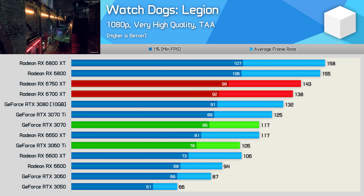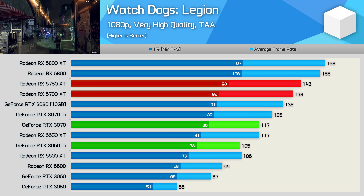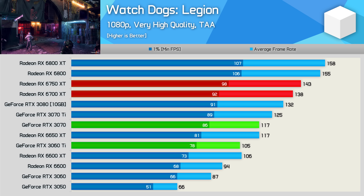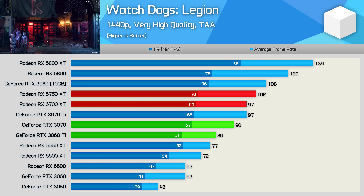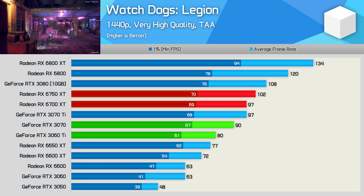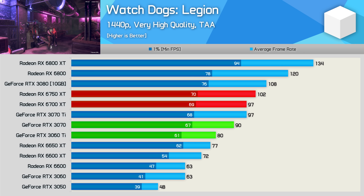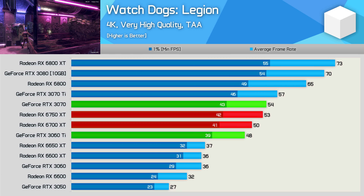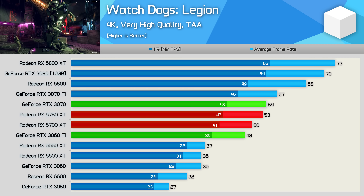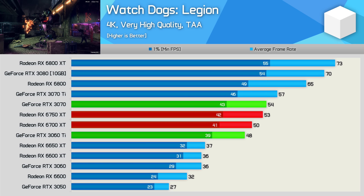Next, we have Watch Dogs Legion, and the 6750 XT is very impressive here relative to the GeForce competition, though rather underwhelming when compared to the 6700 XT as it was just 4% faster. A bad result compared to what it's refreshing, but great compared to the RTX 3070 as it was 22% faster. That margin was reduced at 1440p, but still the 6750 XT was 13% faster than the RTX 3070, which is an excellent result for AMD given how much cheaper their GPU is. Paying 15% more for the 6750 XT over the 6700 XT is a bit rough, given in this example it was just 5% faster. At 4K, NVIDIA's Ampere architecture is much better leveraged, and the RTX 3070 is now able to match the 6750 XT or edge it out by a single frame. The 6750 XT was also just 6% faster than the 6700 XT.